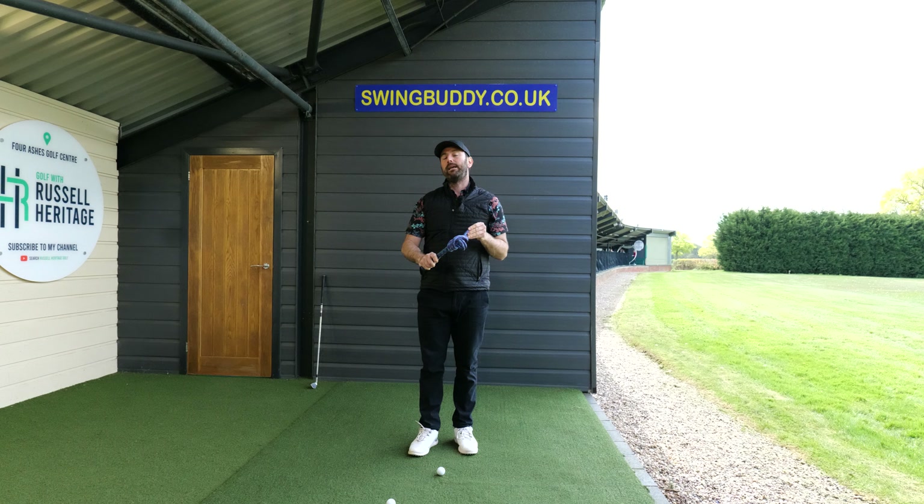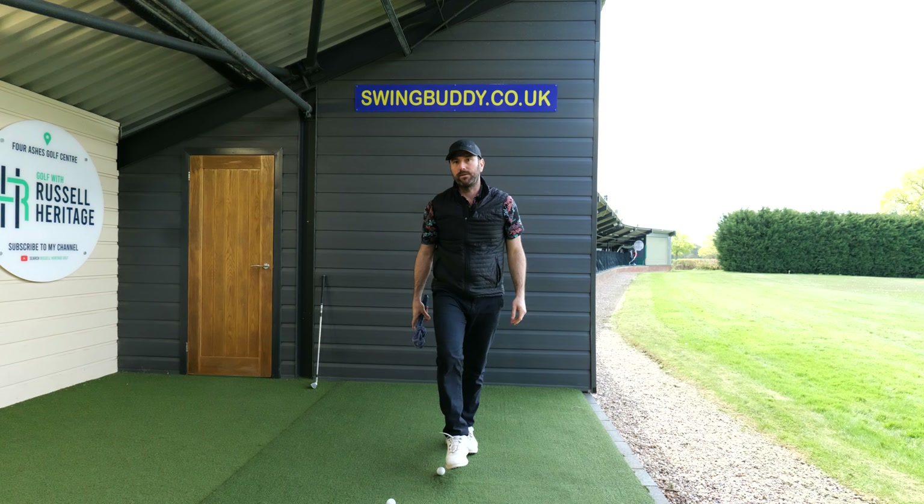So the key takeaway is that the way you actually create lag is very much due to how your pelvis moves.